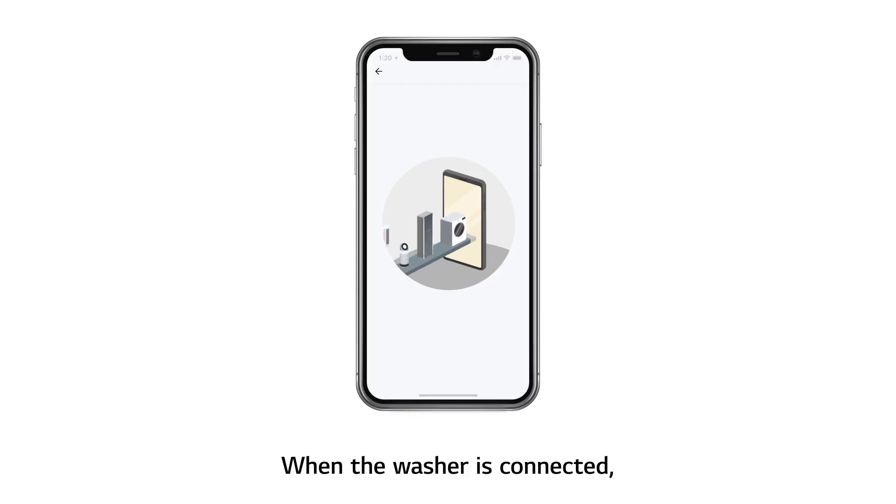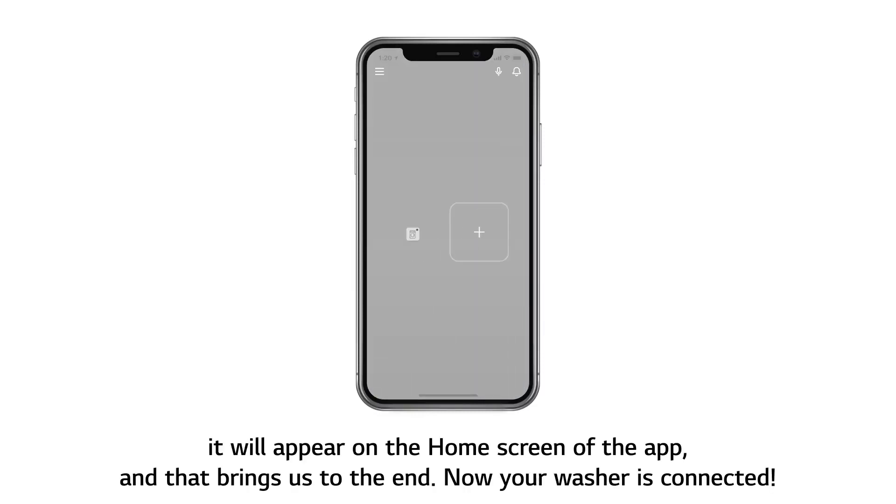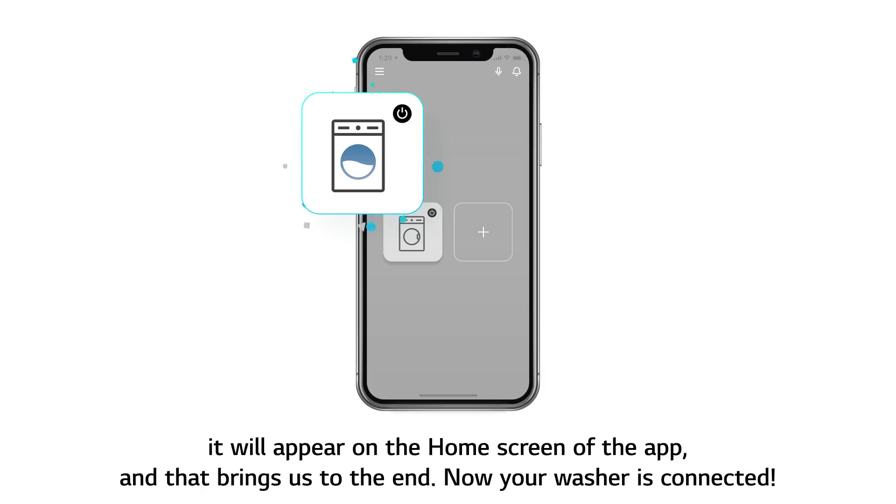When the washer is connected, it will appear on the home screen of the app. And that brings us to the end. Now your washer is connected.